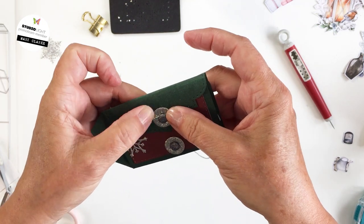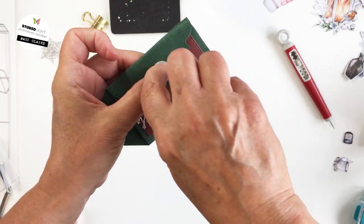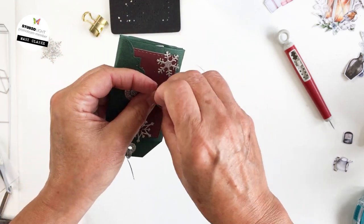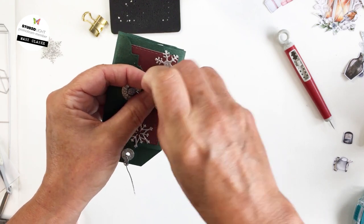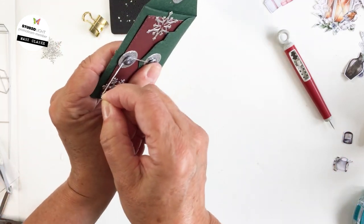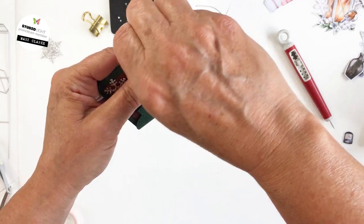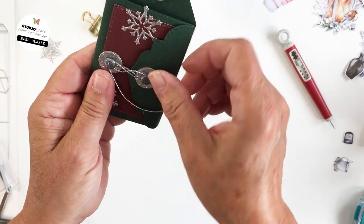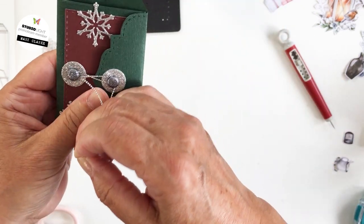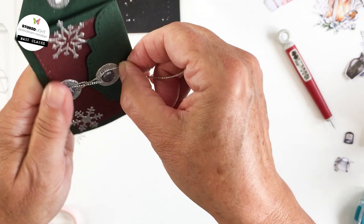I'm just pulling the brad up a little bit so I can slide that silver cord in underneath there, and I'll do that on both sides. Winding that around is going to nicely and tightly close up the little tag book so it's all ready to open up and reveal all of the little goodies you have stuffed inside the pockets — however you happen to be using this project.